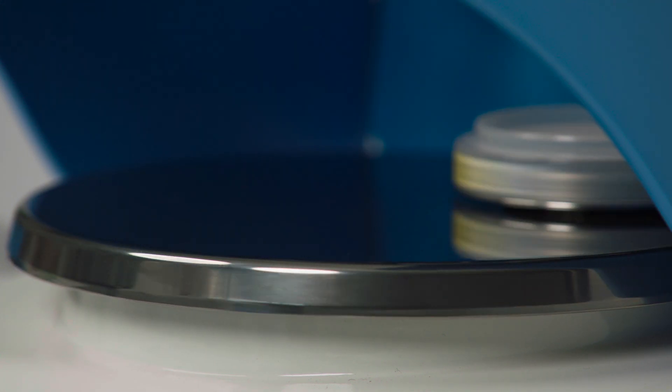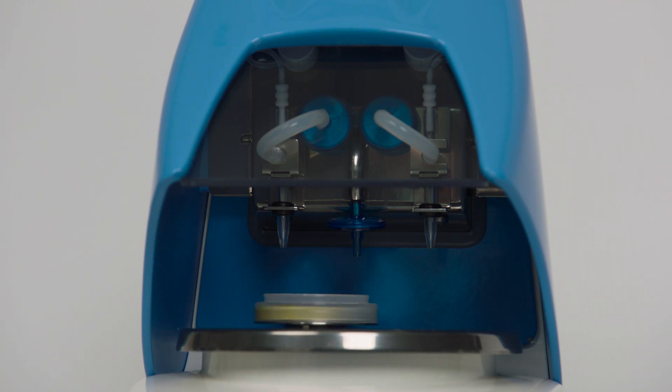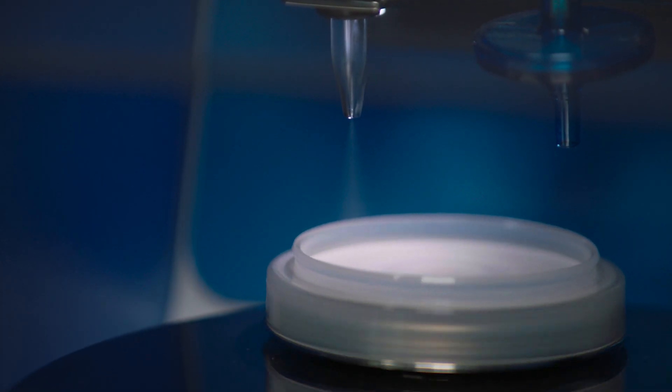In an automated sequence of steps, the autospray station sprays the right amount of both reagents, one after the other, evenly across the rotating and moving membrane filter.